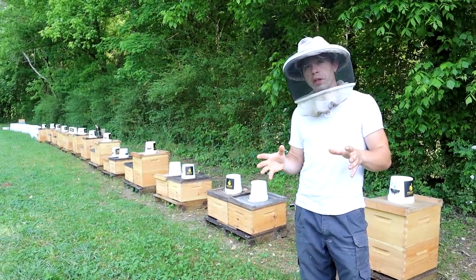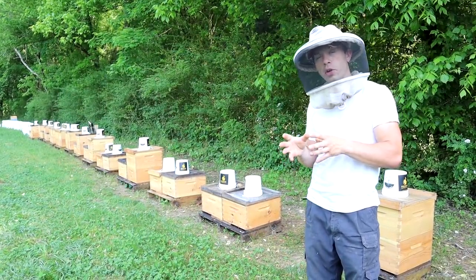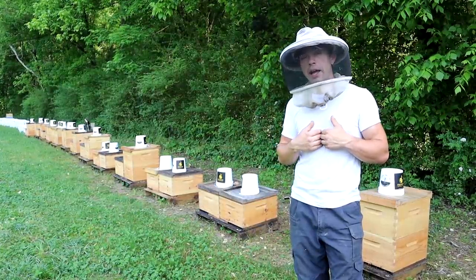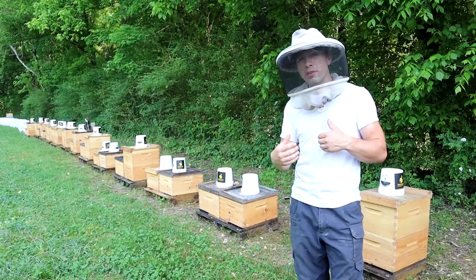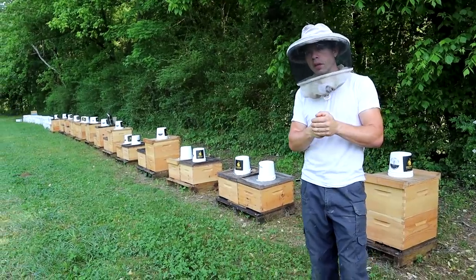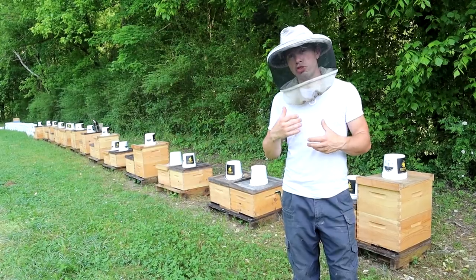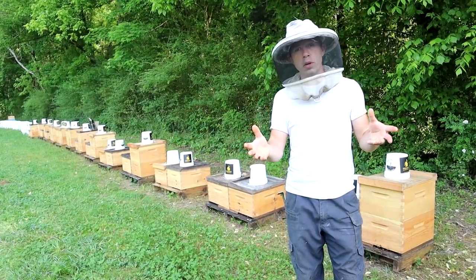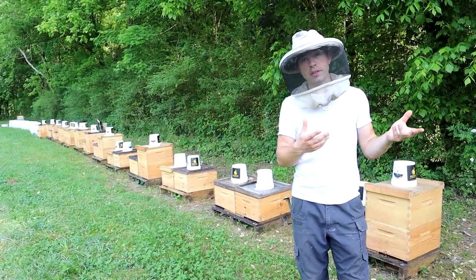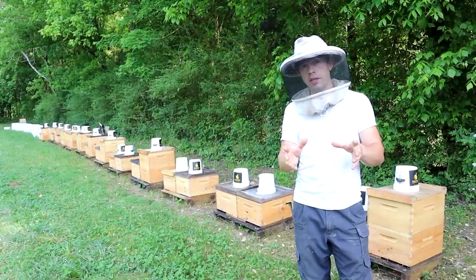There are a lot of variables with this. The main focus is to encourage you all to be a little bit better with your bees. A little more testing, a little more thought put into mite control — that has made a huge difference. There are going to be variables. If you live in Florida, you're going to make more mites. If you're in North Dakota, you're not going to make as many — your bees don't brood as long.